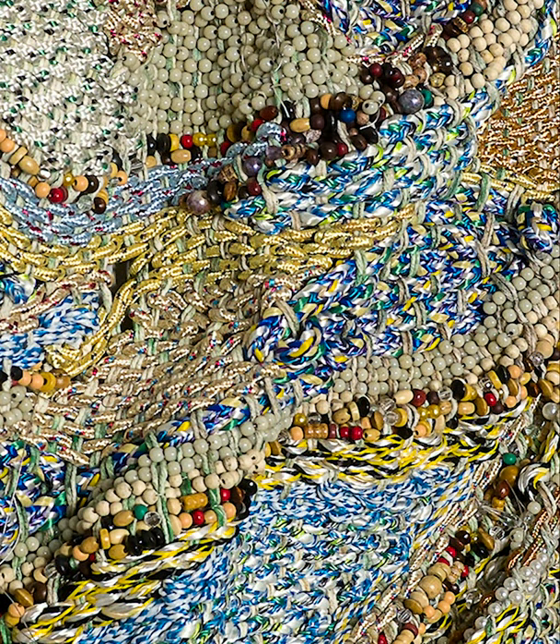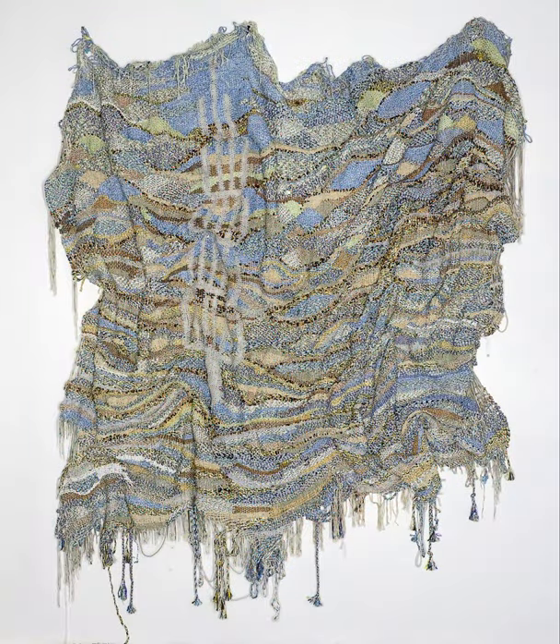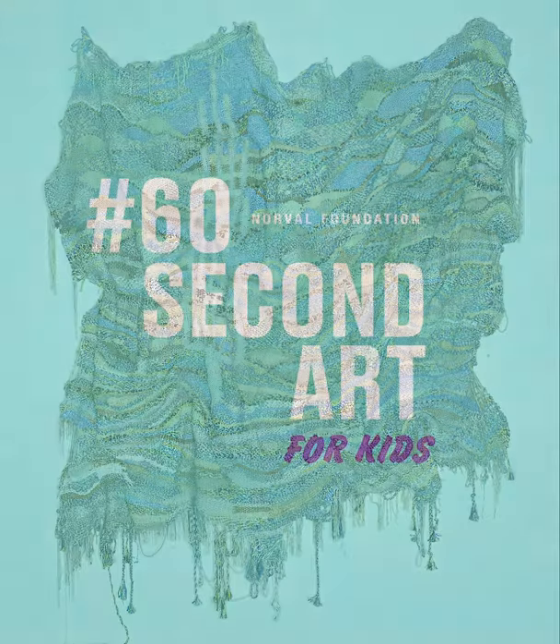The phrase is also important to Irshan personally, as it is part of a prayer that helped him through difficult times. How long do you think it took to make an artwork like this?